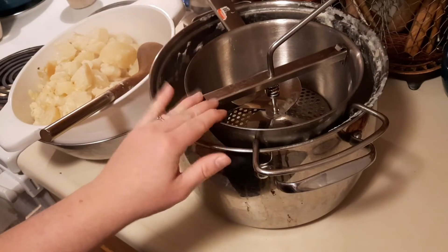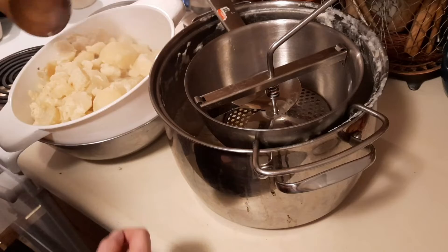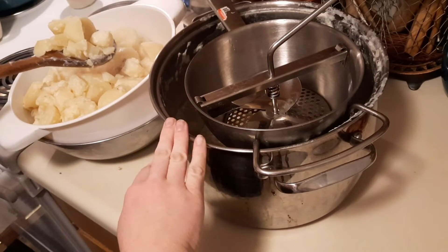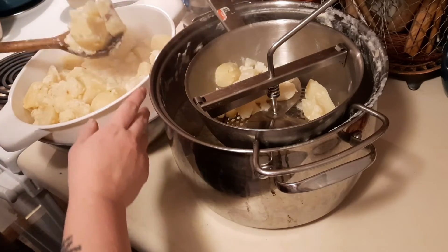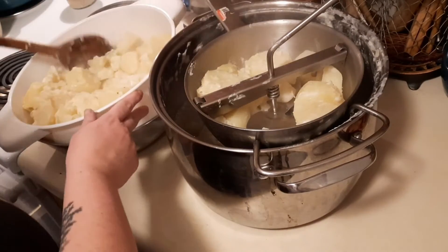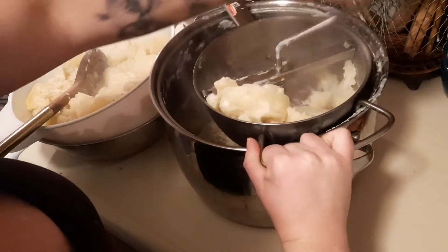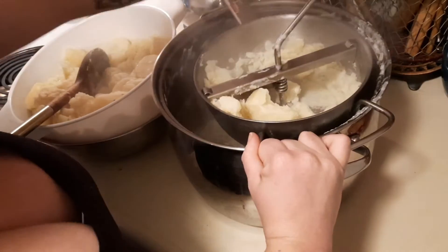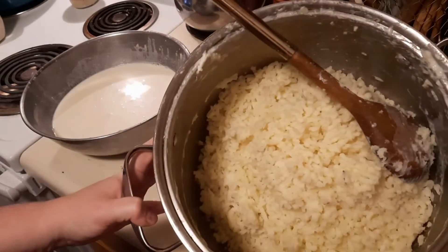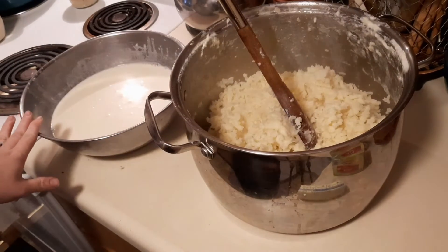I'm going to be using a food mill. You could also use a ricer if you wanted, but I have a food mill and it works out just fine. I have it over top of the pot I cooked the potatoes in, and you just put your strained cooked potatoes into the food mill and process them for the entire batch. This is what it looks like when it's all milled — like big chunks of potato rice.